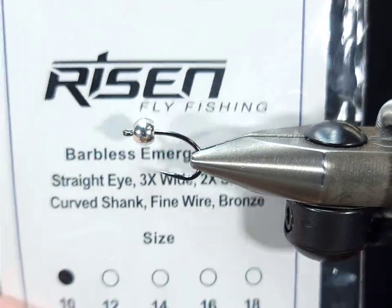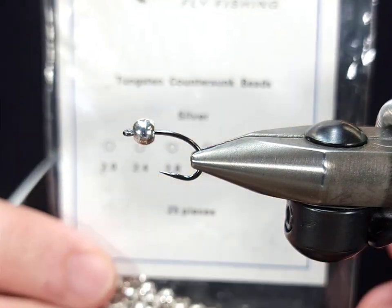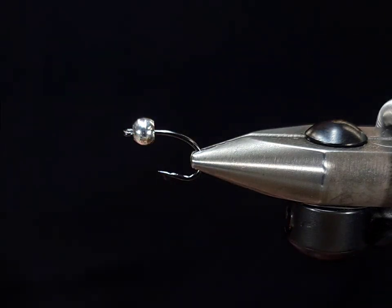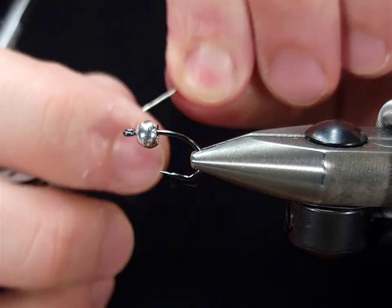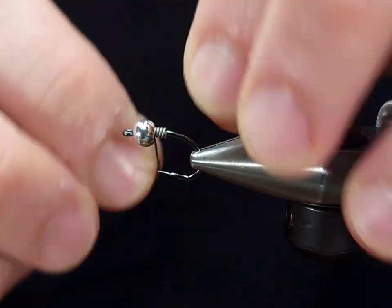For the hook, I'm going to get started with a barbless emerger hook from Risen Fly, a size 10. For the bead, I'm going to be using a 4.6 millimeter tungsten bead in silver. I'm also going to be adding some 0.02 lead-free wire wraps, one to secure the bead but also to make it a little bit heavier.